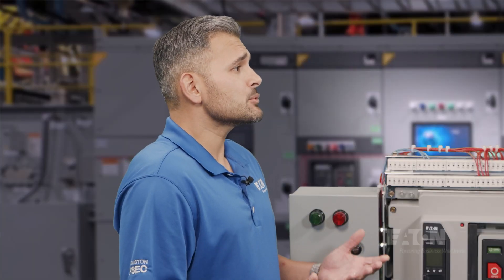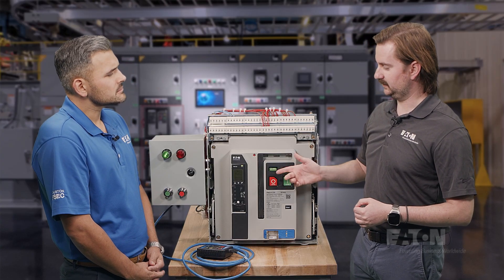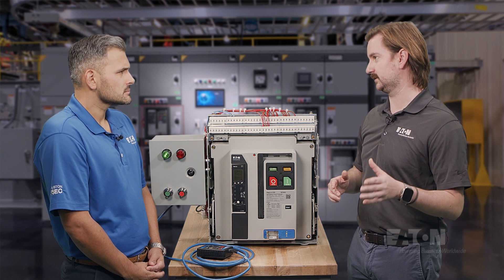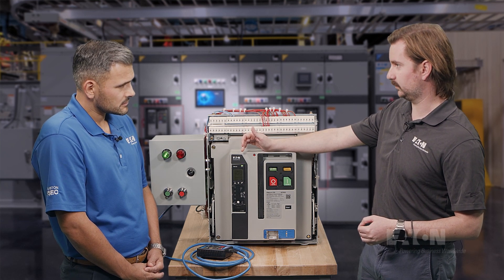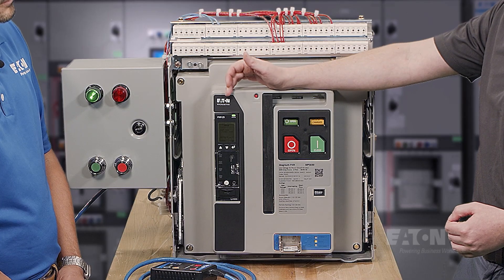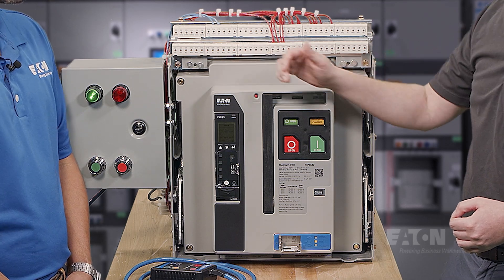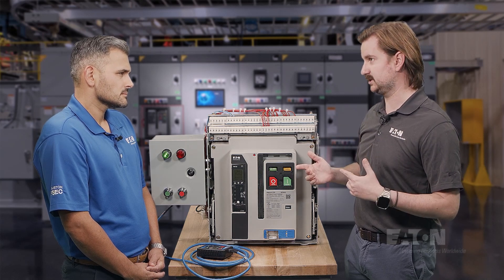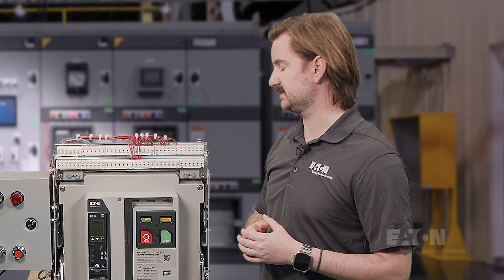Is this the same trip unit platform as Power Defense Multicase circuit breakers? Yes, it's the same PXR trip unit platform that you'll find in Power Defense Multicase circuit breakers and our Series NRX breakers. Right now in Magnum, we offer a PXR20 and a PXR25. PXR25 comes standard with Modbus and ARMS, our arc flash reduction maintenance switch, whereas on PXR20 it's optional. This is available to our OEMs and is also available in our switchboards and switchgear that come out of our different satellites in Asheville, and we started shipping to customers in early 2022.